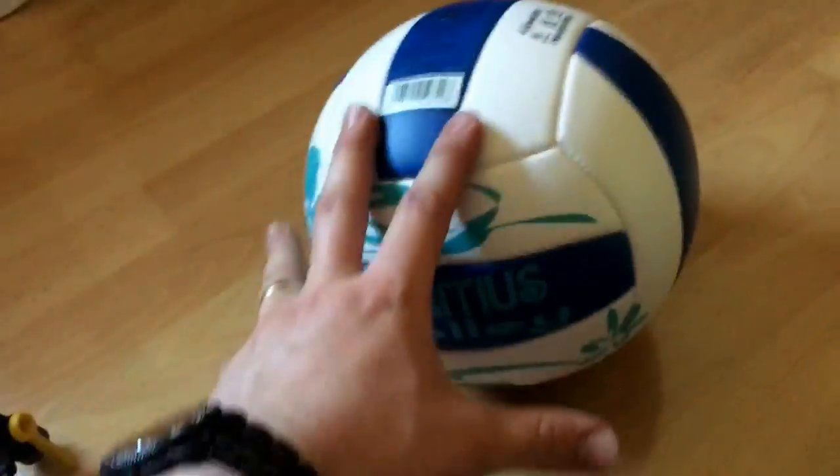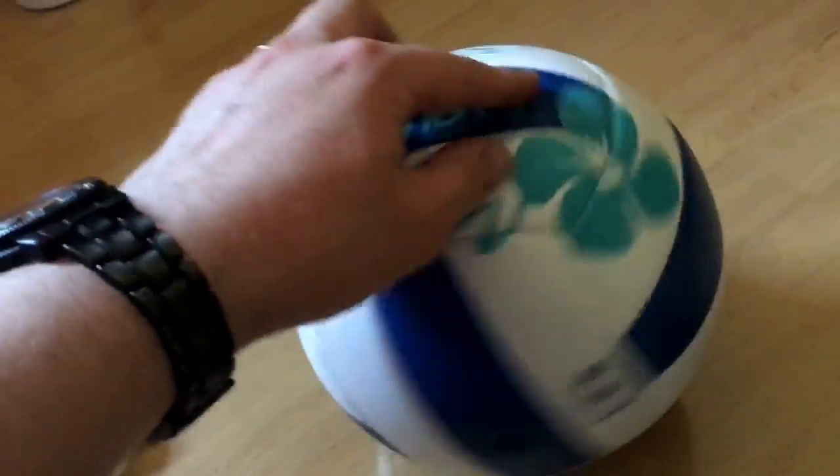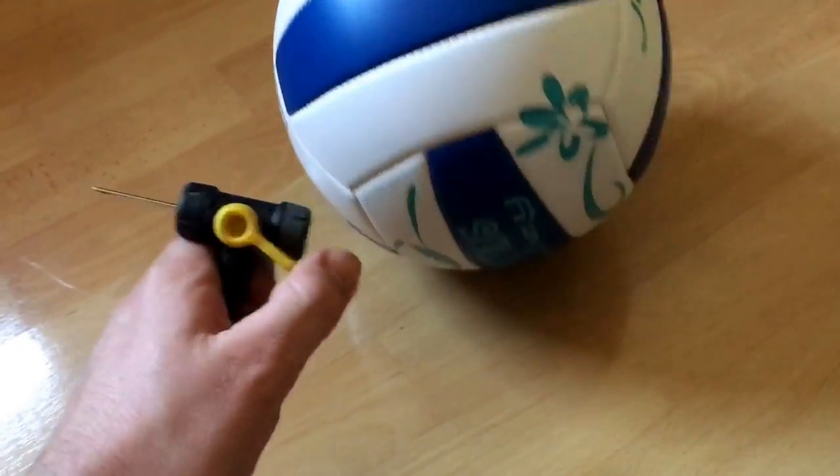And the volleyball is ready for action — so easy, now it works! Thanks for watching. Please subscribe and give me positive feedback, and see you next time.